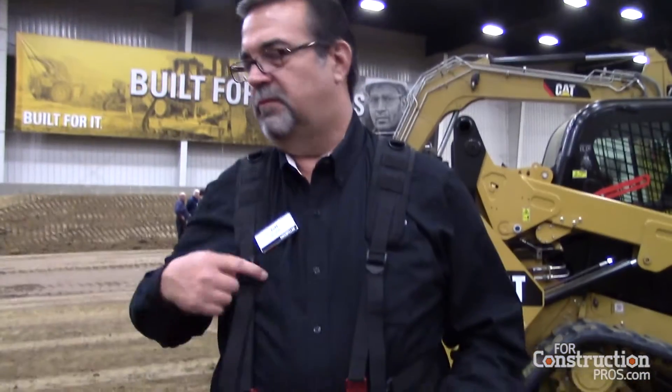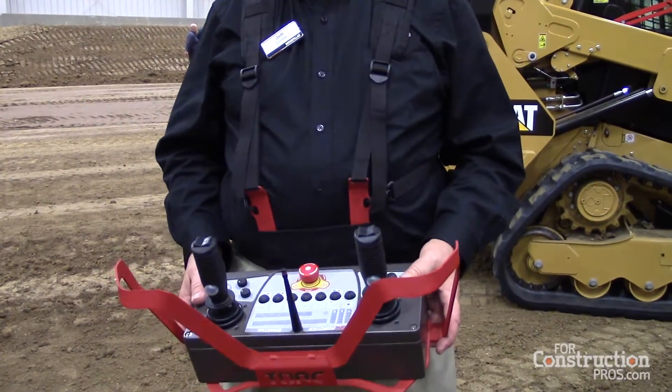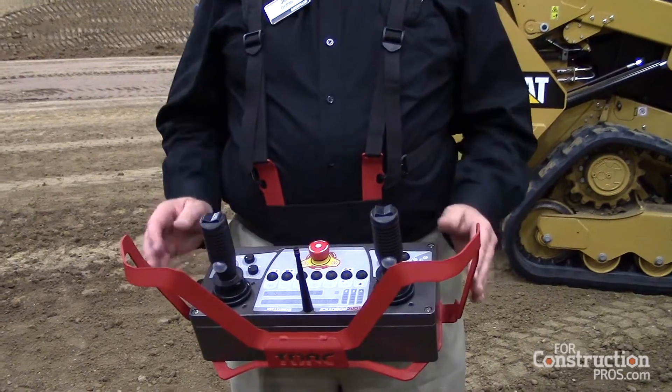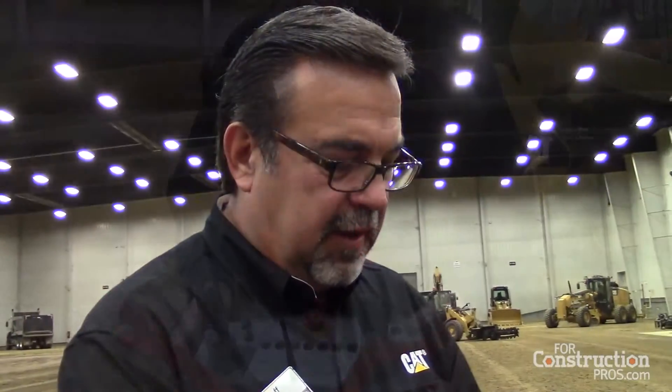We have a tilt sensor in the device. So if I drop the controller, or I trip and fall down — beyond 45 degrees — it will deactivate the system and shut it down.